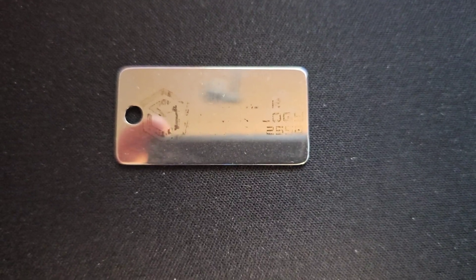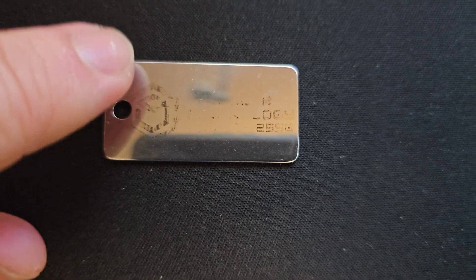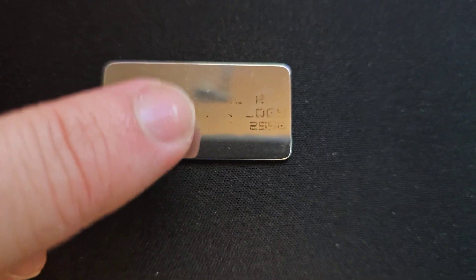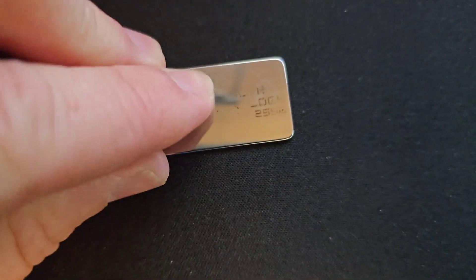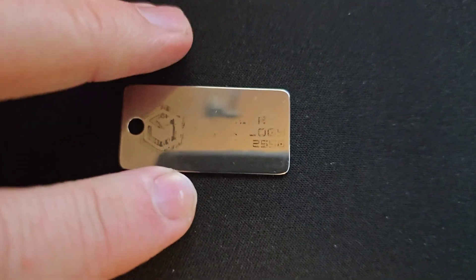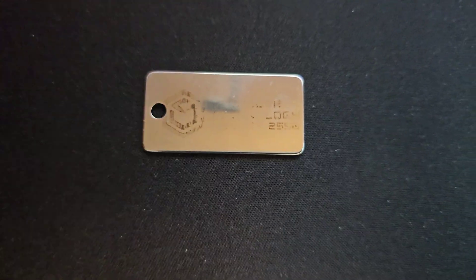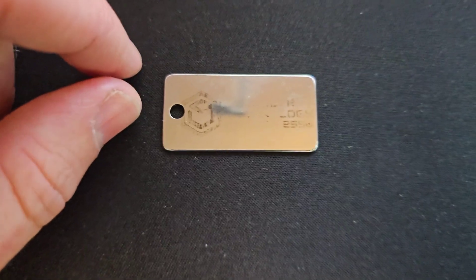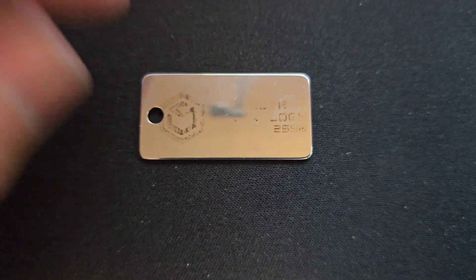As you can see, the regular method I use is not very effective. It's very faint in most places or not visible at all. It's very spotty where it stays dark, and it does actually rub off — all the dark will just rub right off. That's why I actually stopped doing stainless steel with my custom products business. But we're going to see if this X-Tool laser marking spray can change that.